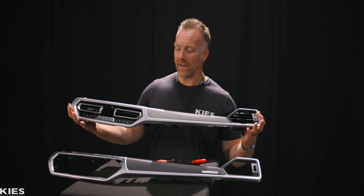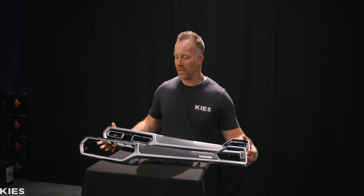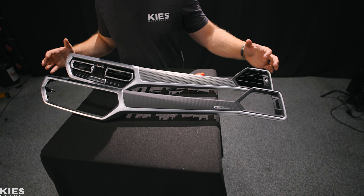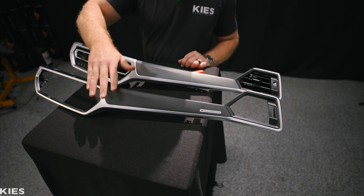As you can see here, we have the factory BMW dash trim, which is pretty nice, but we can do one better with the BMW dry carbon dash trim for the G20 and G80. What we're going to do next is remove some of these components from the dash trim and replace them into our new carbon fiber dash trim.